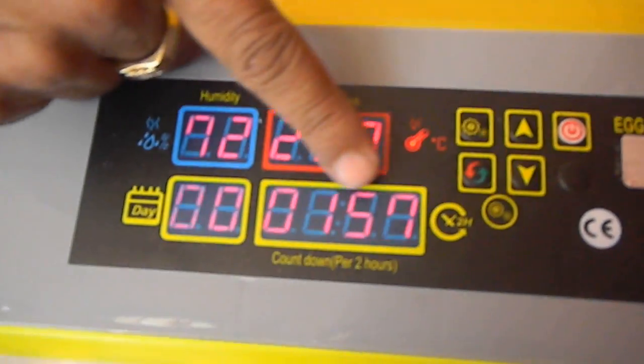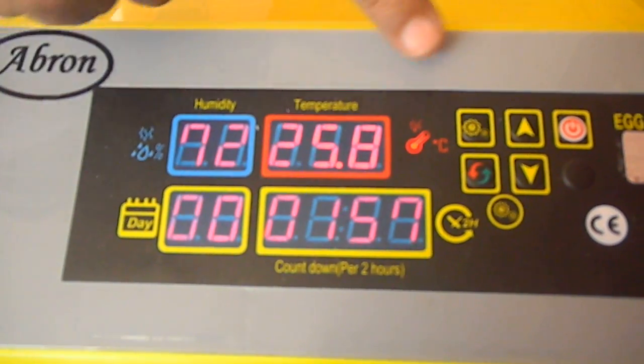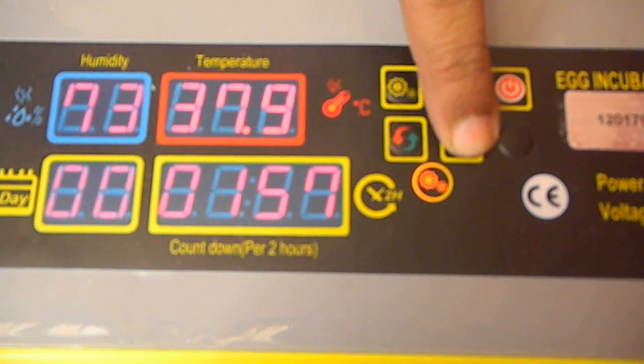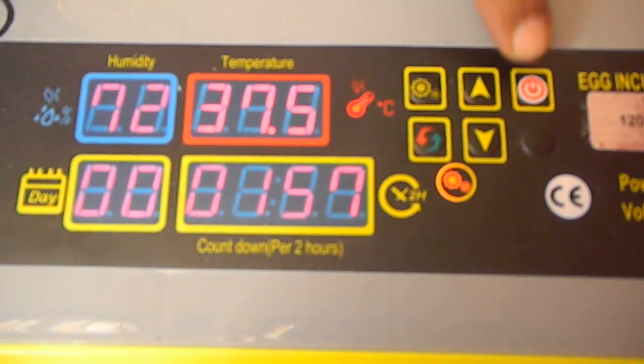Every two hours it will tilt the eggs inside. You can set the temperature by Celsius — this is 38 degrees, you can change it as per requirement. Generally it is set to 34 degrees.